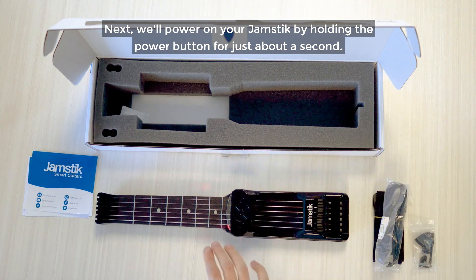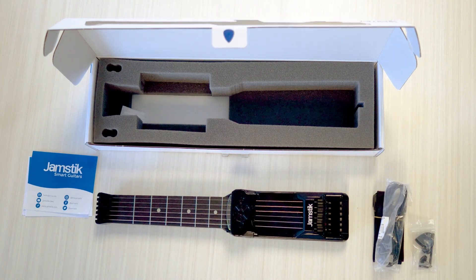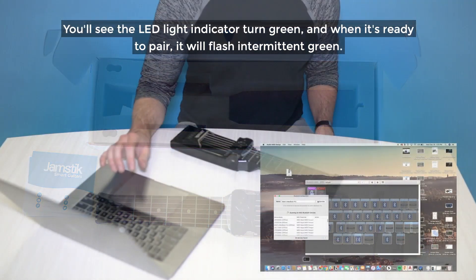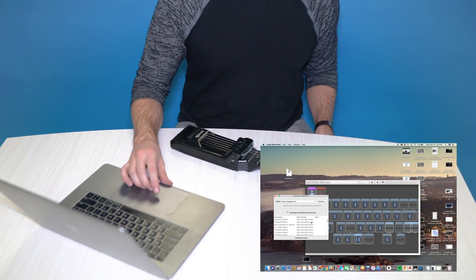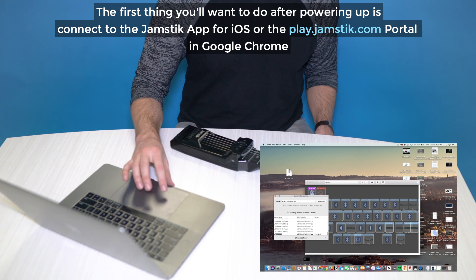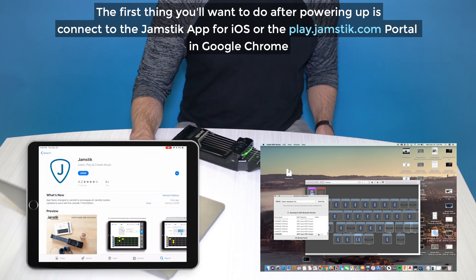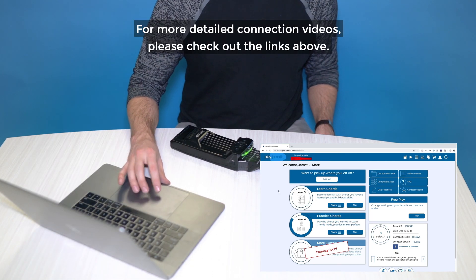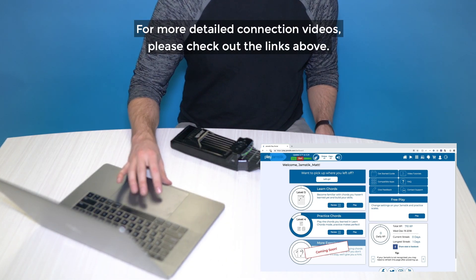Next, we'll power up your Jamstick by holding the power button for just about a second. You'll see the LED light indicator turn green, and when it's ready to pair, it will flash intermittent green. The first thing you'll want to do after power up is connect to the Jamstick app on iOS or the play.jamstick.com portal in Google Chrome. For more detailed connection videos, please check out the links above.